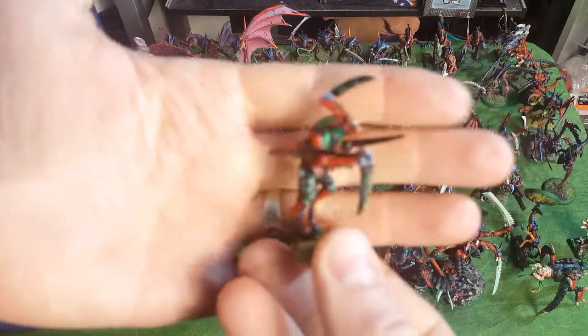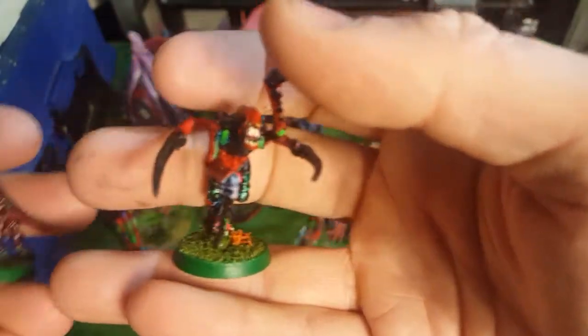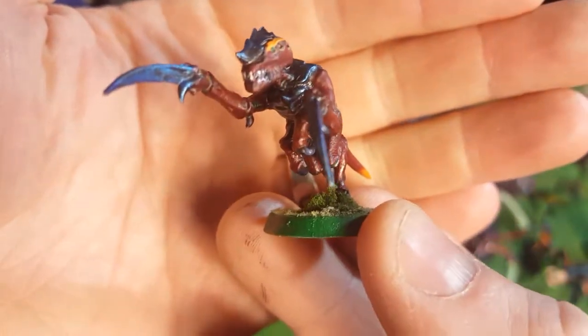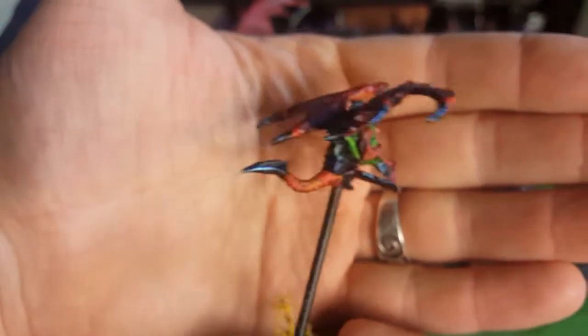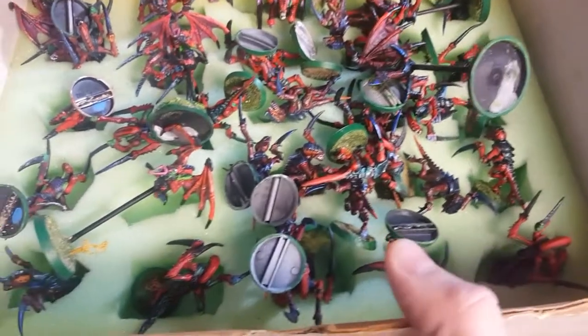I have another box - my Aliens box - filled with more bugs. I won't pull out all of them. A lot of you may or may not remember these original Hormagaunts. And here's one of the newer Hormagaunts. I've got three or four squads of those. Here's the original 2nd edition Gargoyle. Here's my whole box full of Hormagaunts and Gargoyles - they're not packed very well because I played a game with them last and didn't have a chance to put them away properly.